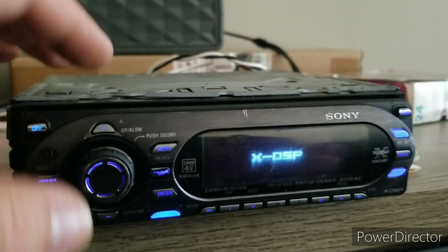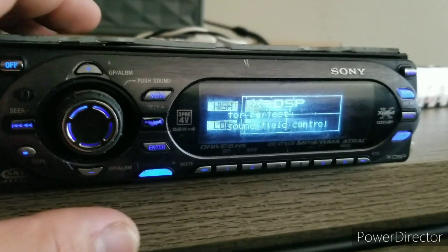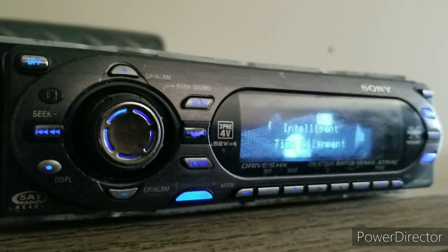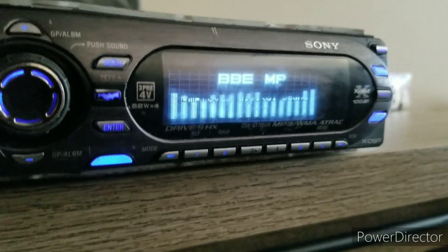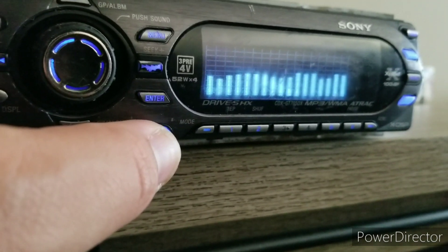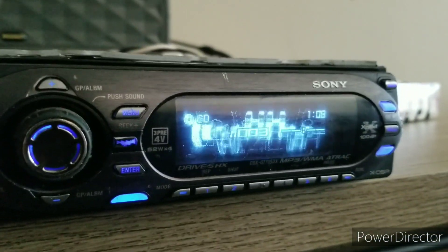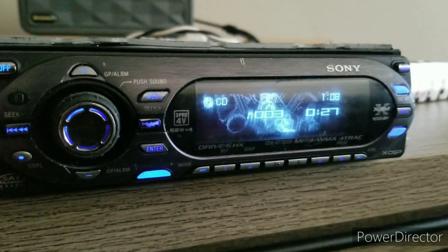I'll go ahead and turn it on. The face is far from perfect — it's not terrible or completely beat up or trash, but there are scratches and fading of the button coatings. This is how you change the source. It reads burned CDs, which is awesome — a lot of old school units don't.